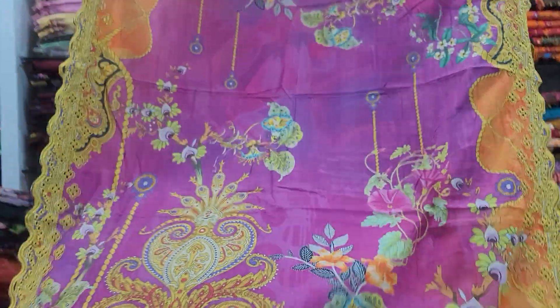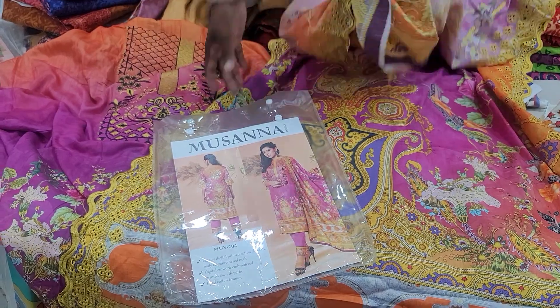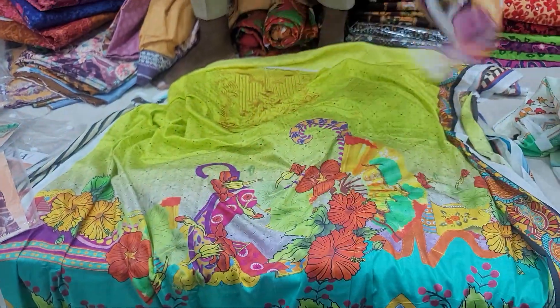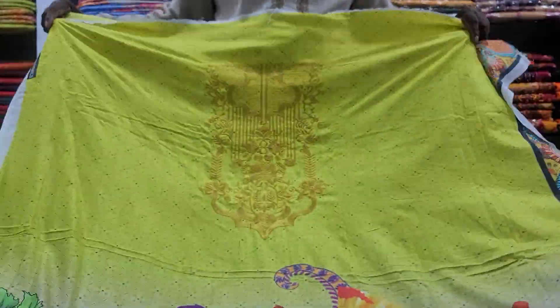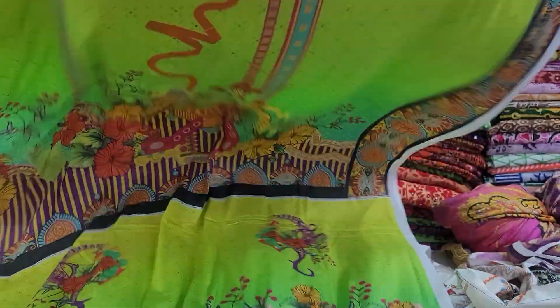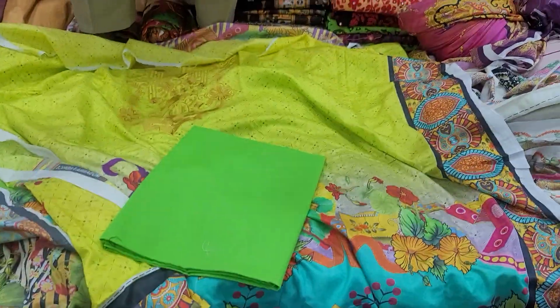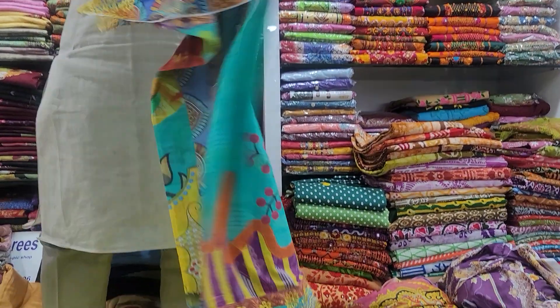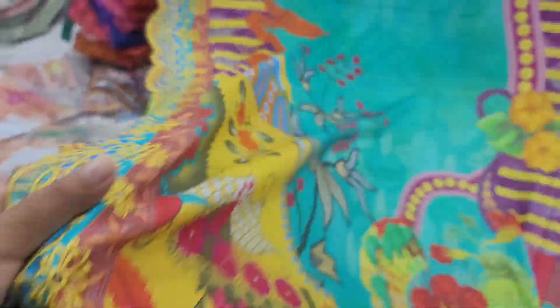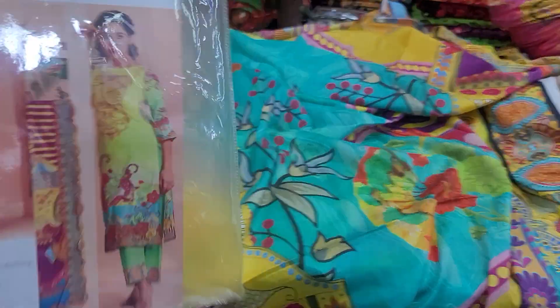This is the dresser — it's very beautiful. This is the skin color and this is the lemon color. This is the front part and this is the back portion. These are the sleeves. These are the colors, the skin color, between the catalogs.